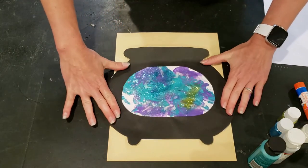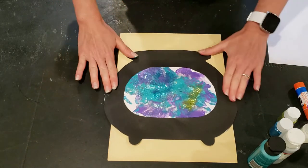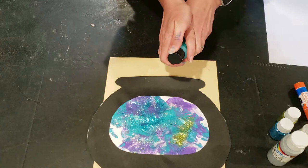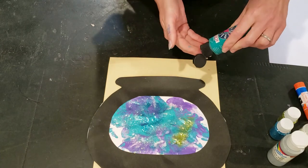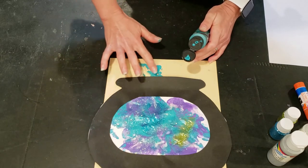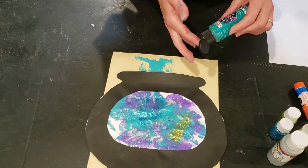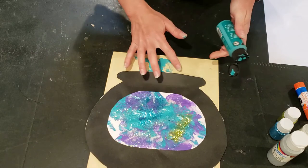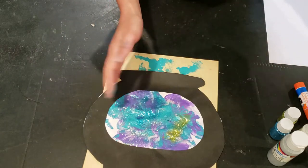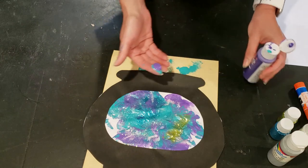You can stop here of course, or you can continue to do a little bit more. Since my fingers are already messy, I'm going to go for it. I'm going to make a few little bits of my brew coming out the top of the pot. Finger painting is really fun, so go for it! Just make sure you ask before you get too messy and have a rag or something standing by so you don't get painty prints all over.